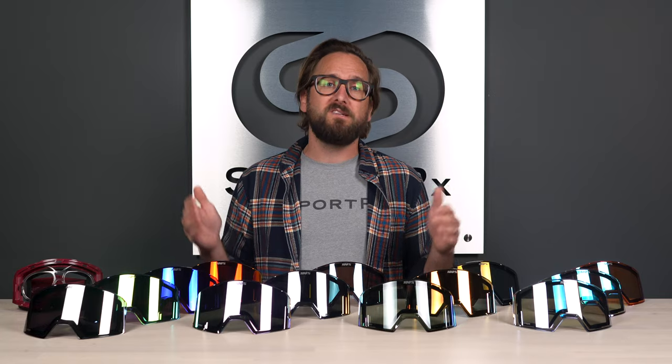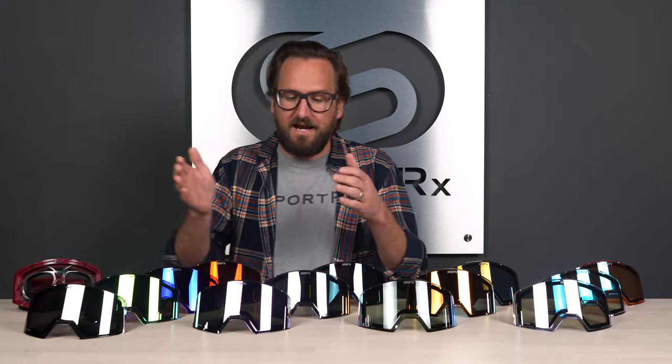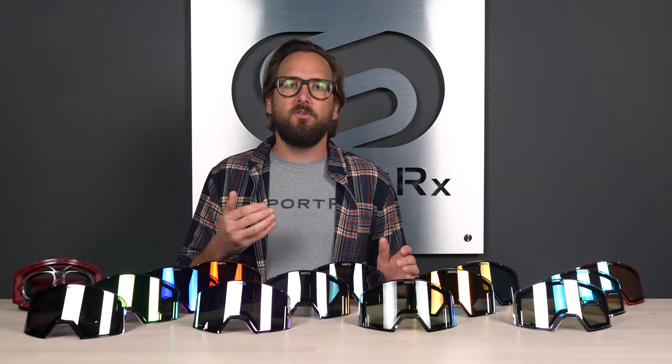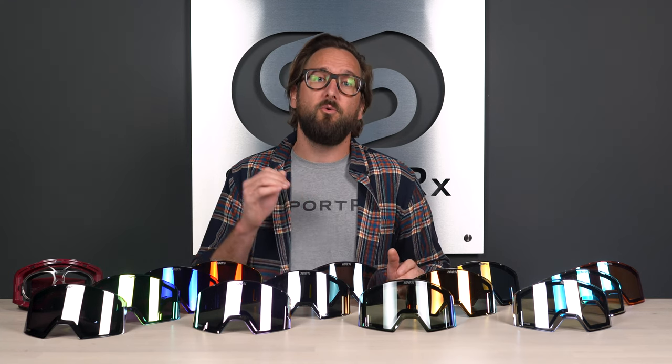So we have a whole new lens tech to talk about, and I'm going to break this all down for you so you know what to expect out of every single one of these lenses and can figure out which one is perfect for you. 100%'s approach is to break it down into categories: category four is the darkest, then category three, two, and one. The lower the number, the more light that makes it through. I'll also address the VLT in each lens individually.